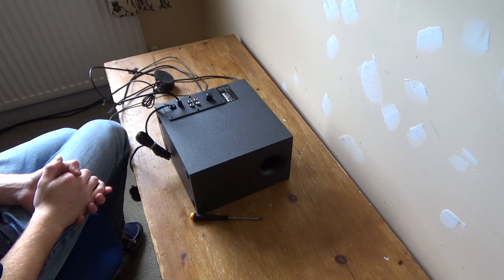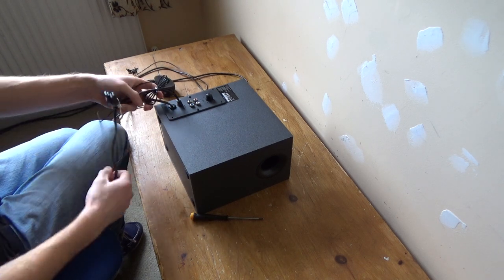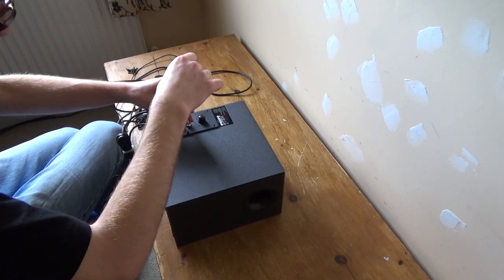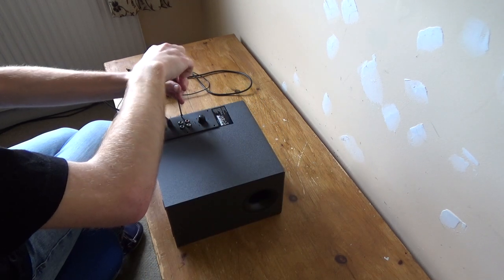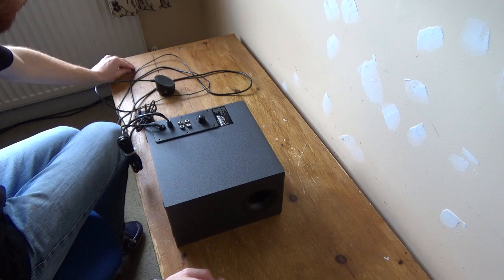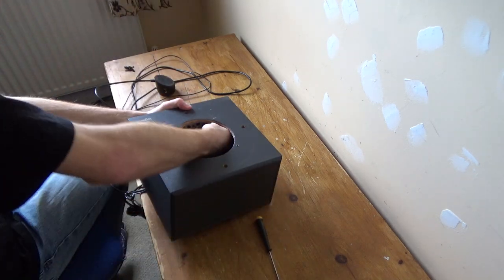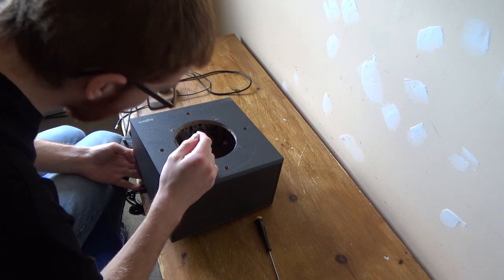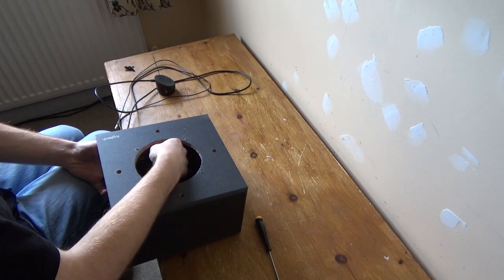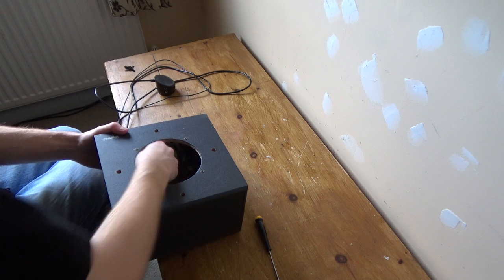So now that the subwoofer doesn't work and I've decided to essentially scrap it — well, recycle it and dispose of it appropriately — I guess I'll just go ahead and finish off with a teardown, because it doesn't work anymore and it's no longer in warranty. It's not like it was a really expensive speaker set to begin with, so I haven't really lost much of an investment. Let me just dismantle this. I'm going to be a bit rougher with it now because it's already broken and I'm not really bothered if I further damage it.